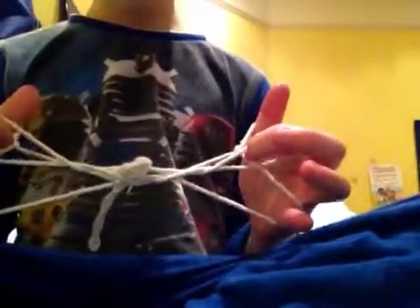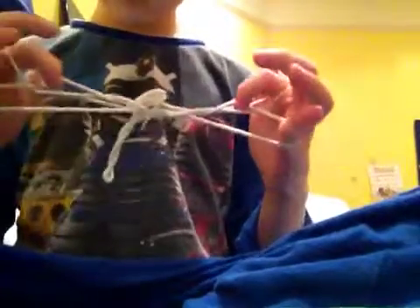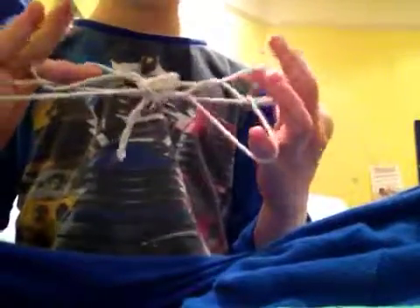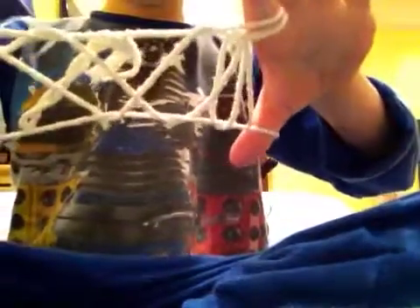And this one off. Then as you may be able to see, there's a triangle there and a triangle there. Put your fingers into those triangles and lift them up. Then you drop it from your little fingers and you've got Jacob's Ladder.